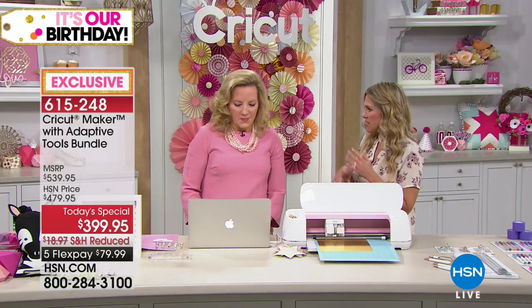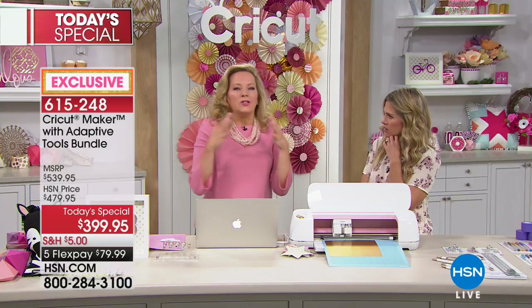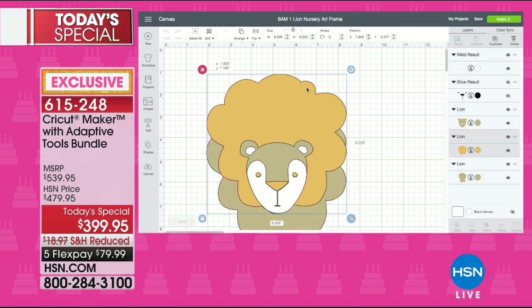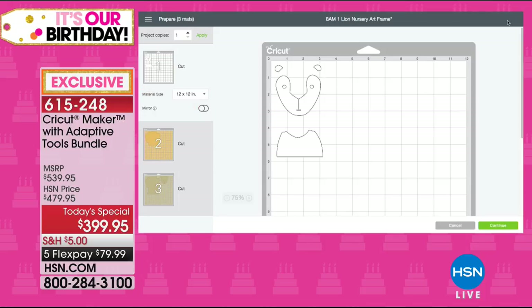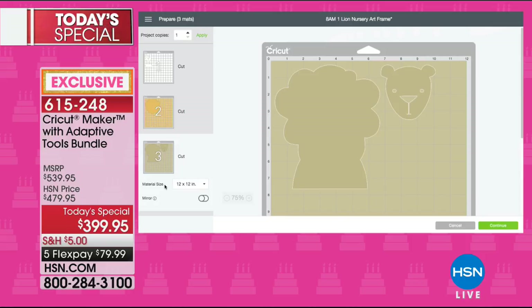Beginner, intermediate, advanced — it doesn't matter. This is the hub, the machine that's going to take you from creative to extraordinary. Let me show you what design space looks like. That little lion project is right here. In design space, you can create from projects designed by some of the leading designers in the world for DIY things and every kind of material imaginable. The projects are already divided into mats. I can make multiple copies by selecting three or four and press the button — the machine does all the work.